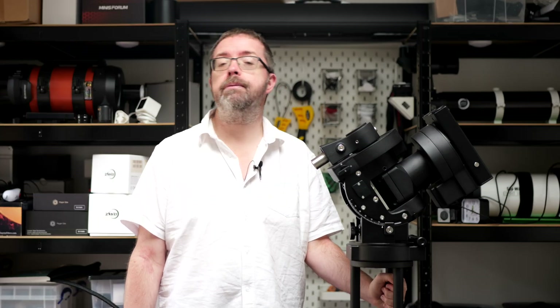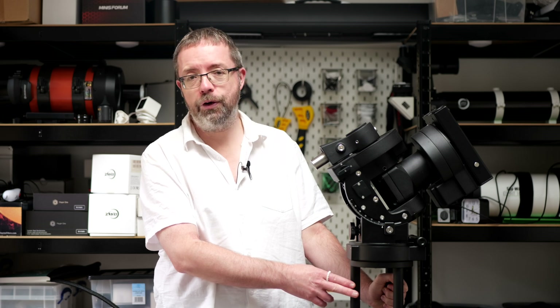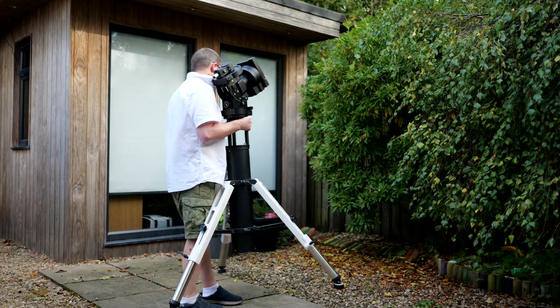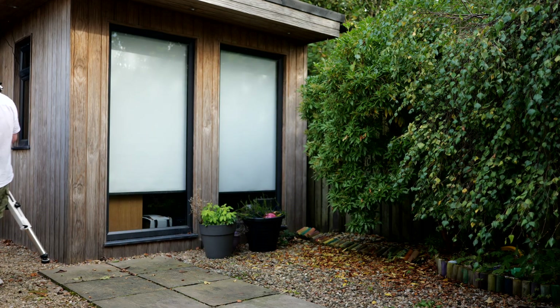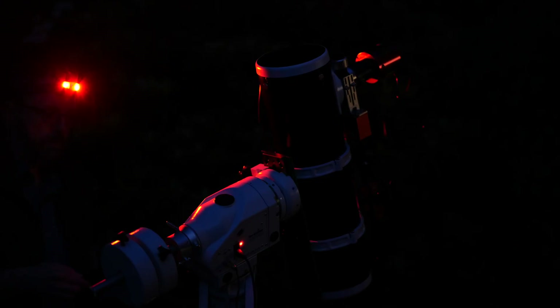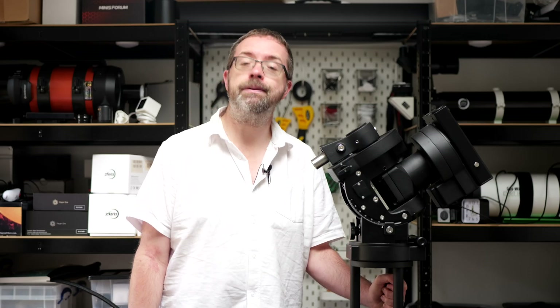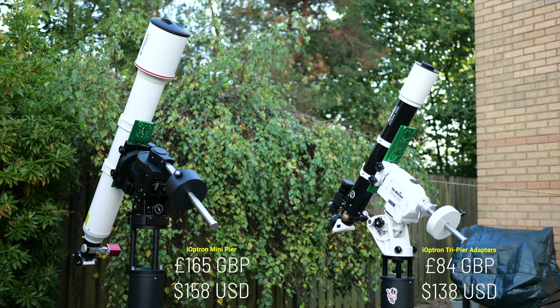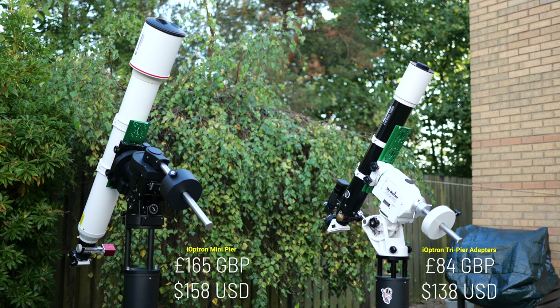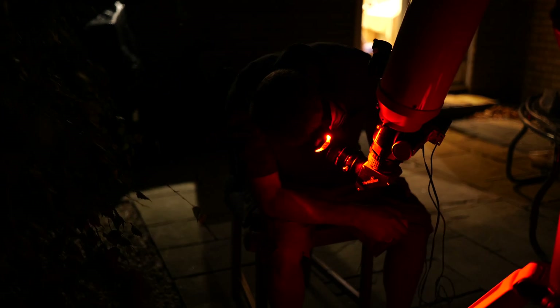Struggling to move my heavy mounts around is now a thing of the past thanks to these handy adapters from iOptron. It's no exaggeration to say that they've been a game-changer for me in my imaging situation. Anything that helps me set up and break down quickly to take advantage of the sporadic clear nights that we have in the UK is a winning product in my opinion. The only real downside is their cost and they certainly are pricey for what they are. That's a common thing in the astro world though, but for me the cost is worth it to get more time out under the stars.